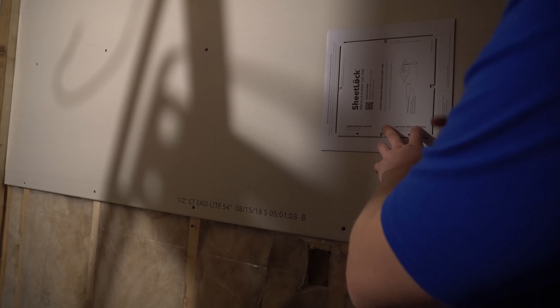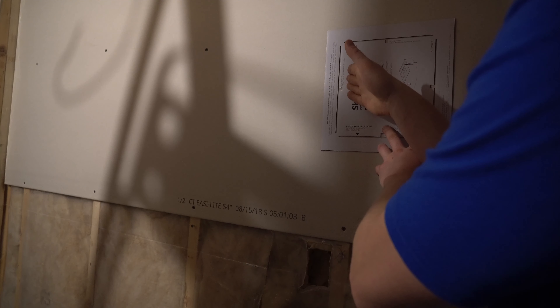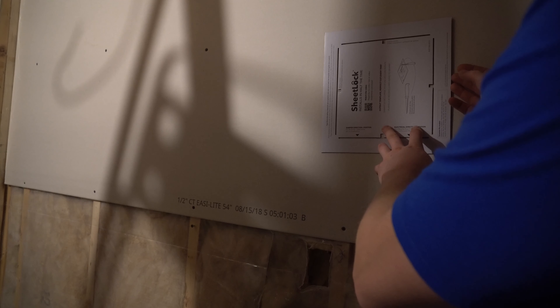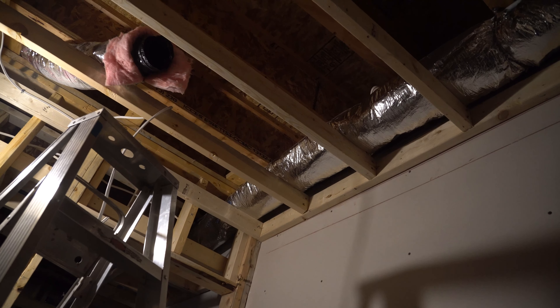The other way of doing it is sliding a camera in there, or cutting the hole a little bit bigger with a hole saw, looking inside and making sure. If you're a little bit off you may need to off-center it. Now that we've got that figured out, I don't need this because I'm working with an unfinished ceiling.